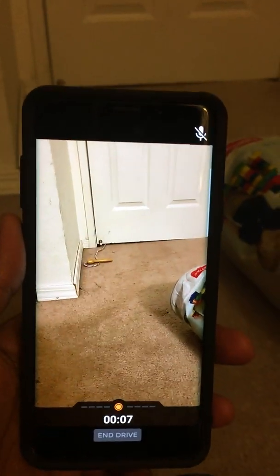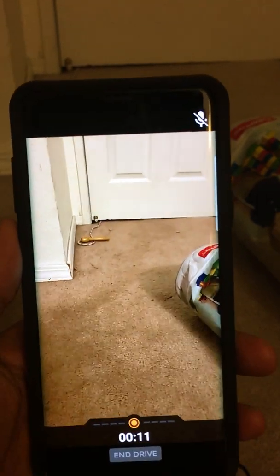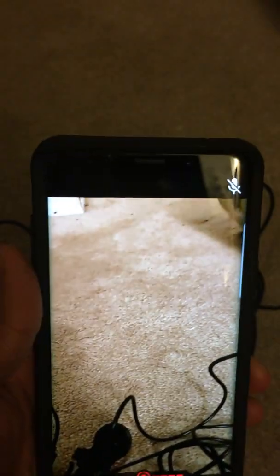When I go and do the drives, it should be able to record from the dash cam, but as you can see it is recording from the phone itself and it is not using the dash cam's camera. And in the top right corner I don't see any camera icon saying that it is connected to the dash cam.